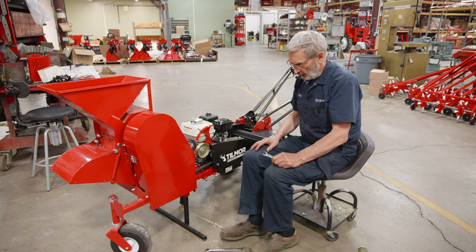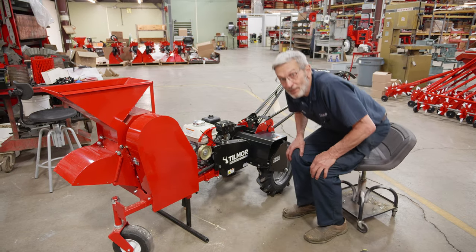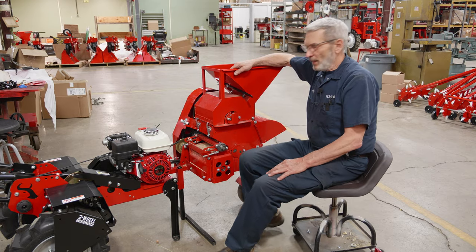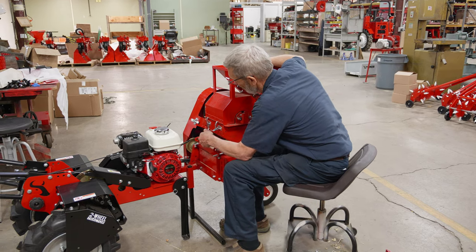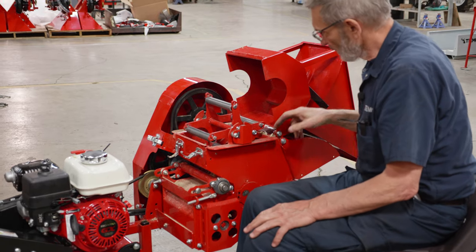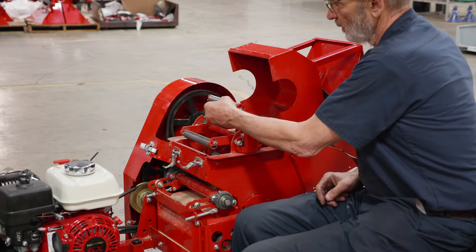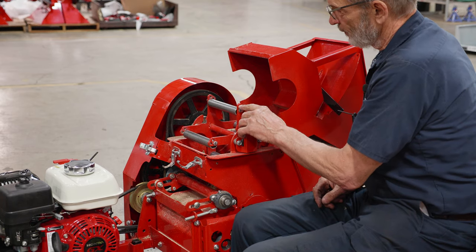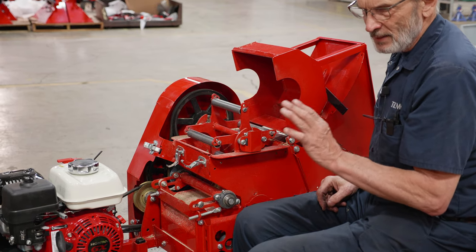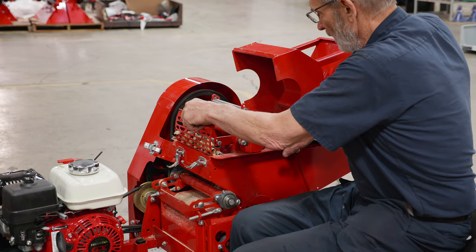I'll do a little explaining about this machine — we'll look at it from the other side and I'll show you the principle by which it works. Inside here we have four beater bars. There are some peanuts in it now as you can see. We have these units that fly out, and we actually have several different positions so that you can learn what works best for the size and type of peanut you have. The screens can be taken out.